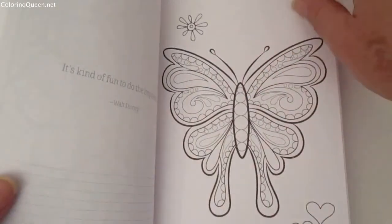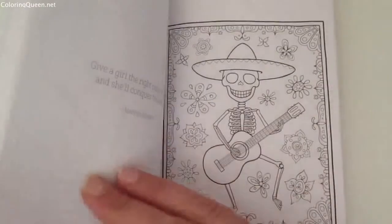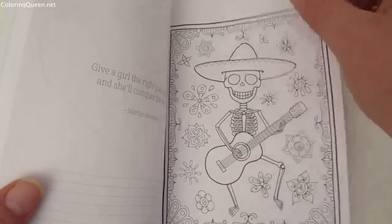They're all on single pages, and as I said, you just tear along the perforations and pop them on your little mini clipboard or wherever you wish.